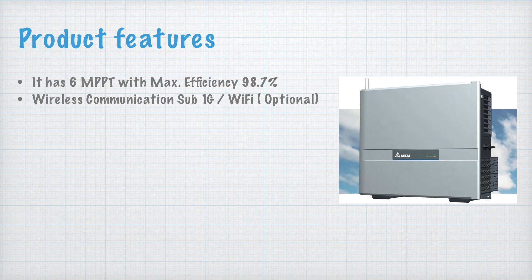The third feature is the smart IV curve scan and diagnosis. You can view the IV curve of the inverter's generation, and you can analyze and diagnose it at the same time as well.